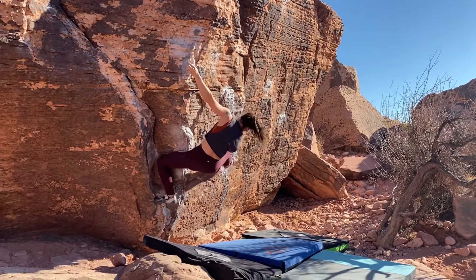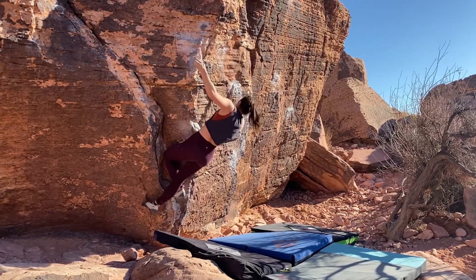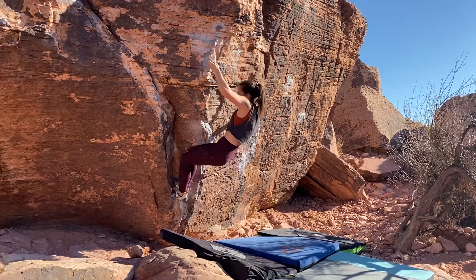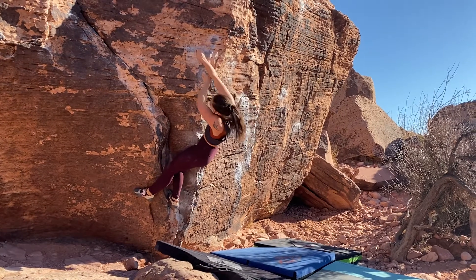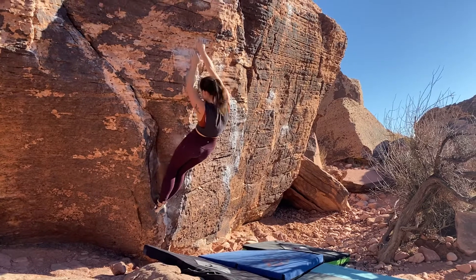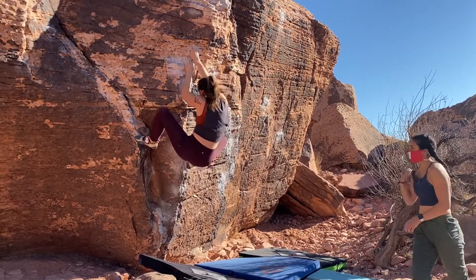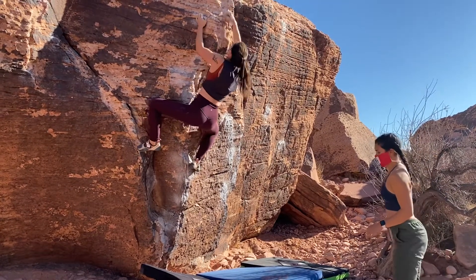Nice. Come on, Michelle. There you go, come on. There's feet all over. Come on, Michelle. Feet. That's not foot. Foot, foot, foot. That's a bit of her. That looks pretty.